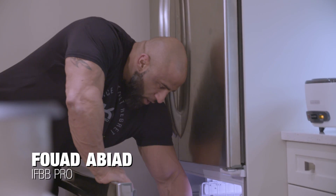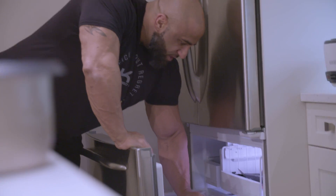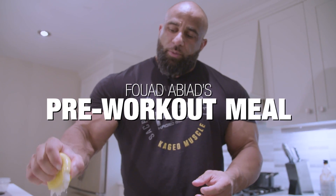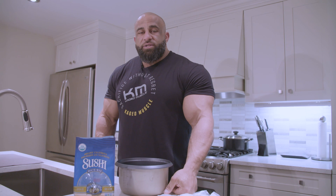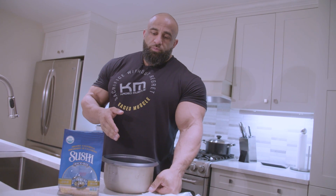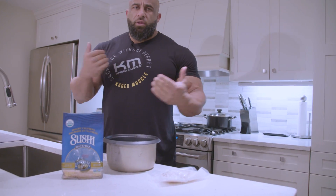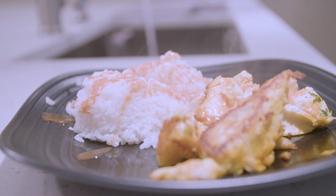What we're gonna make for our pre-workout meal is a little bit of rice and fish. One of the main mistakes that guys make when they're trying to bodybuild is they think their pre-workout meal has to be this big meal because they're going to the gym and they're gonna kill legs, so they think they need a huge meal before training.